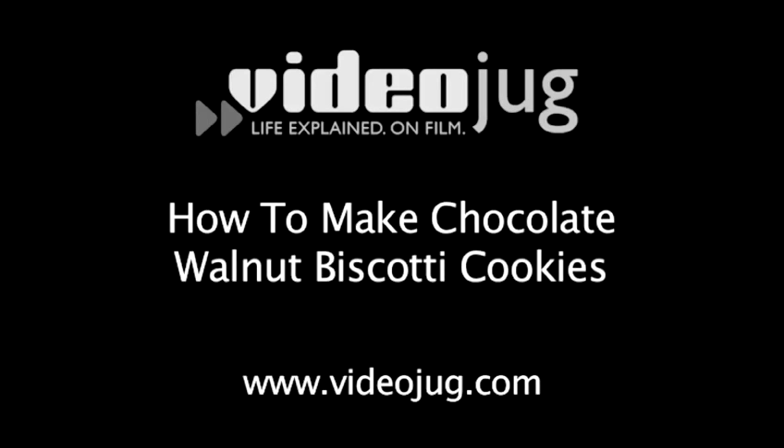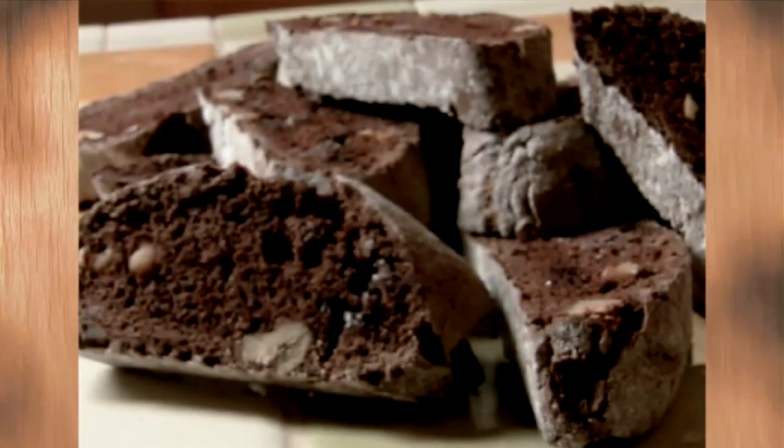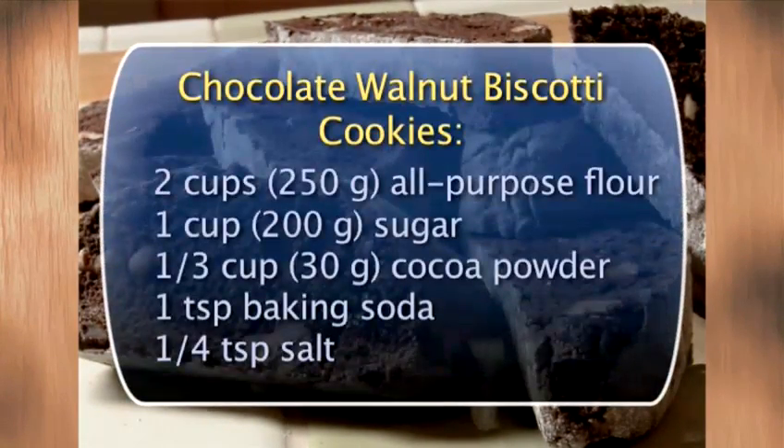How to Make Chocolate Walnut Biscotti Cookies. Hello and welcome to VideoJug. It's easy to make the perfect chocolate walnut biscotti every time. We'll show you how.